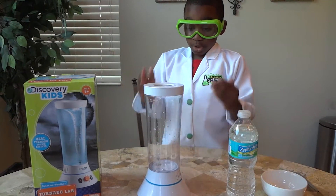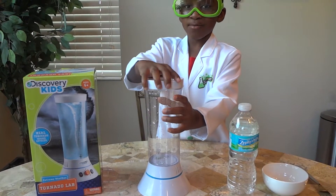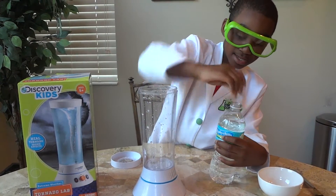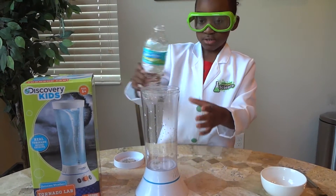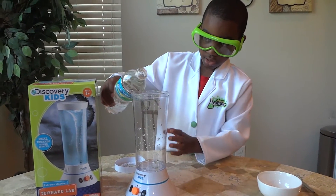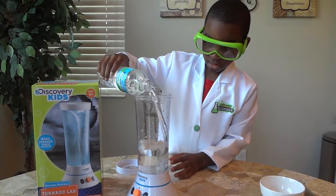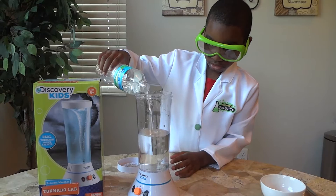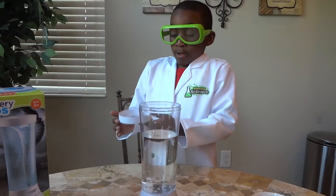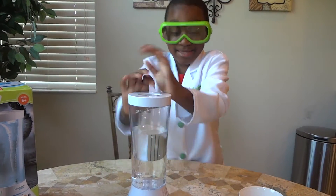First, we're going to need a tornado maker and some water. And we're also going to need to open this. Now we're going to need to close the lid and now let's get started!